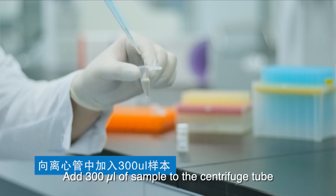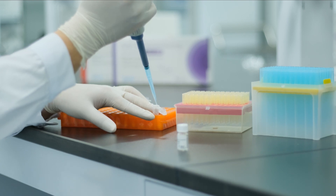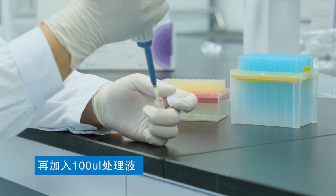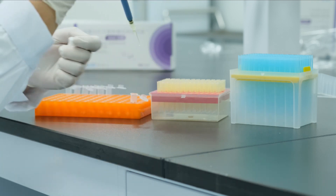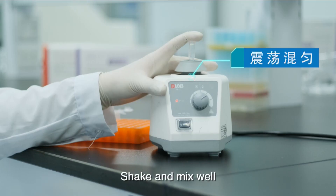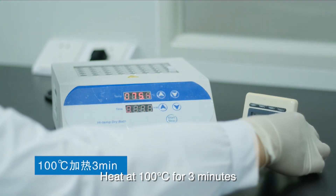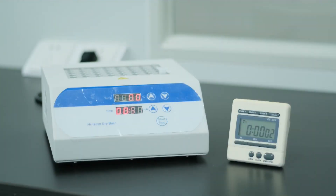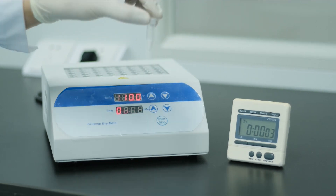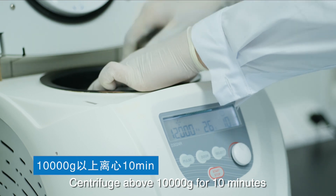For sample preparation, add 3 µL of sample to the centrifuge tube, then add 100 µL of treatment solution. Shake and mix well, then heat at 100 degrees Celsius for 3 minutes. Next, centrifuge above 10,000 G for 10 minutes.